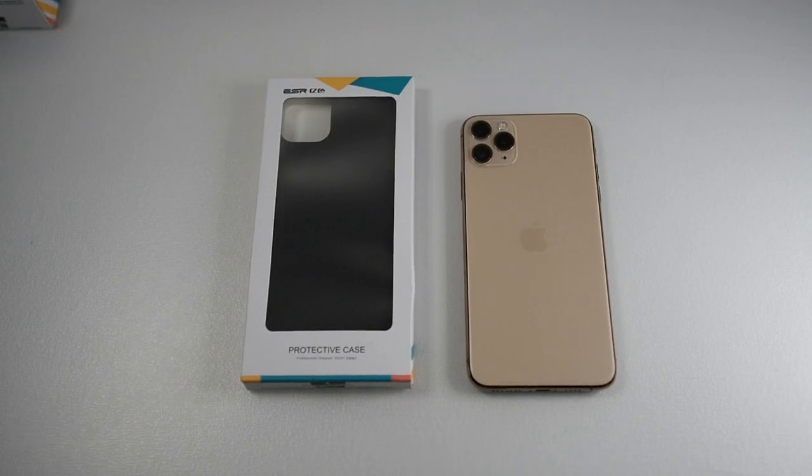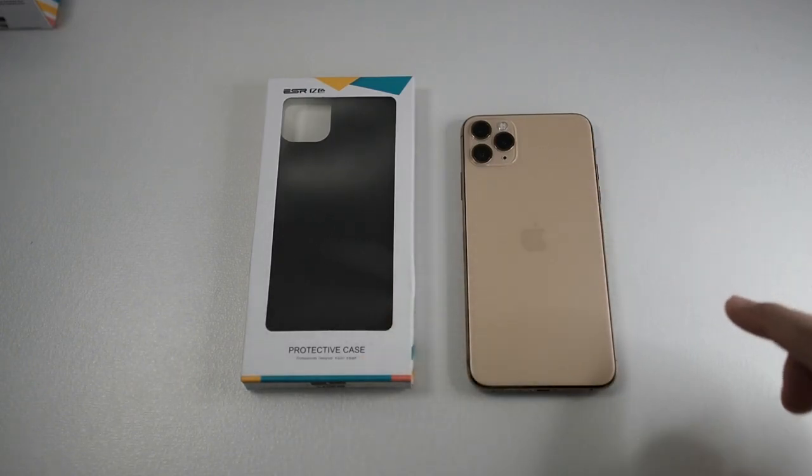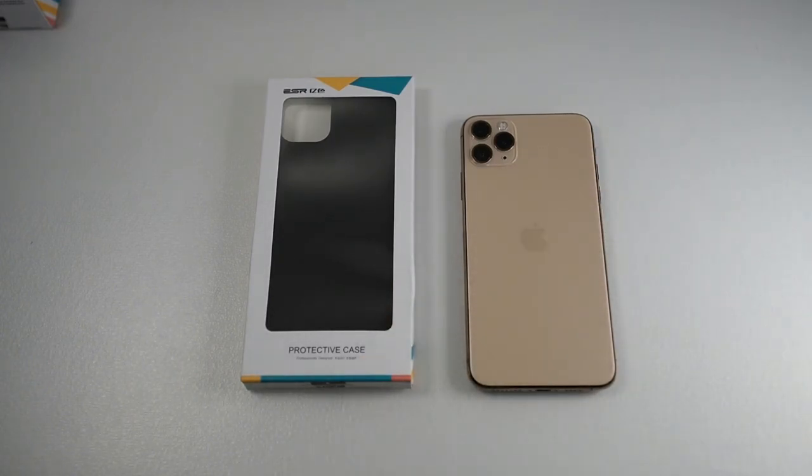Hi guys, Matt here with Joyetech and I'm back again with another video — hope you guys are staying safe. Right here I have the ESR slim case for the iPhone 11 Pro Max. If you're into slim cases, this is probably the best bang for your buck.